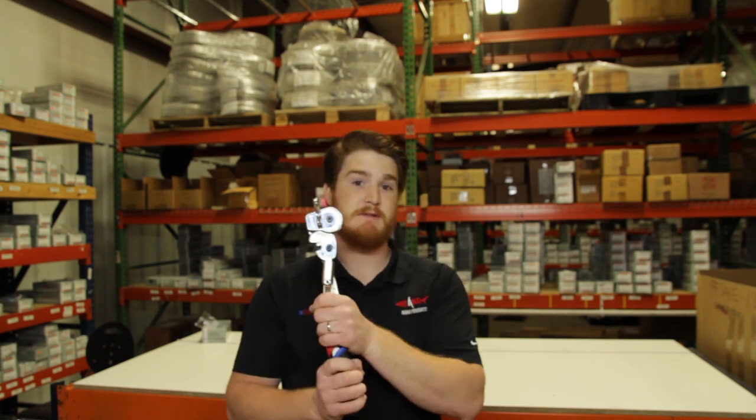Hello everyone. I'm Ethan with Mako Products SuperLock TV and today we're talking about tube benders and how to bend tubing. So stick around.